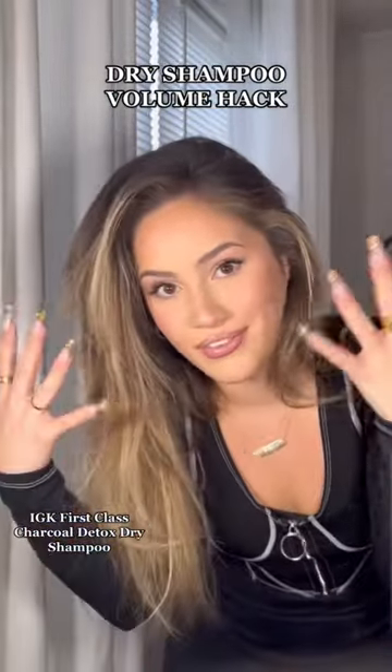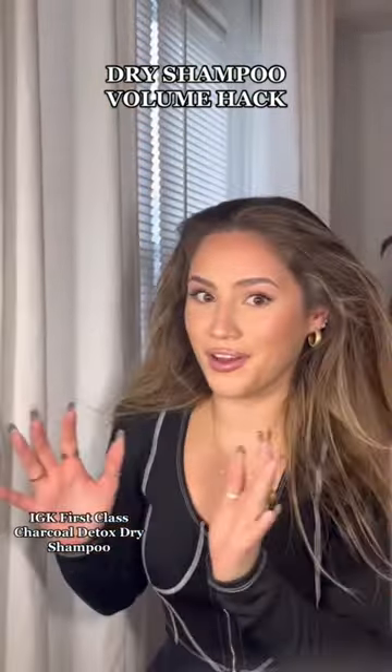Now you're gonna want to flip your hair upside down and massage everything in. Make sure you're really flipping that product in. After a couple seconds, flip and reveal all that body.